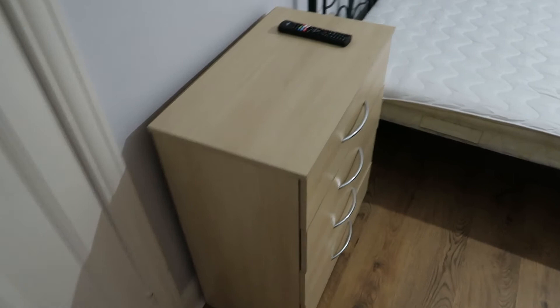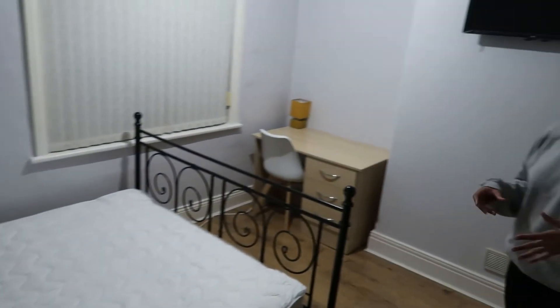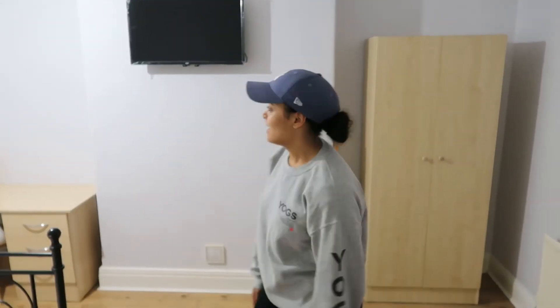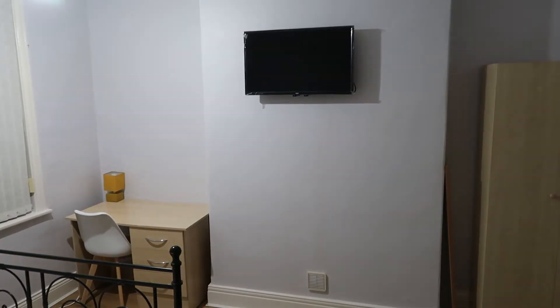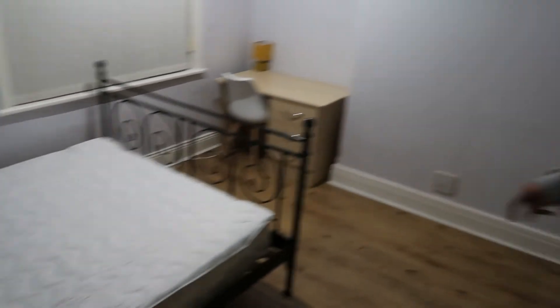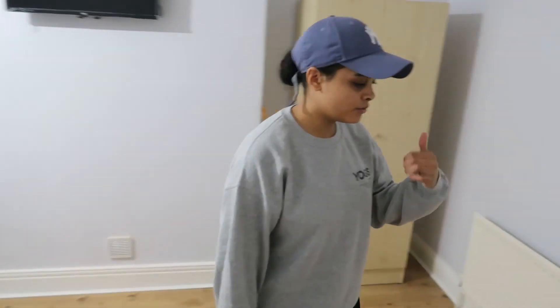Before it was looking very dull and dark in here, but now with the smart bulbs it's much brighter and tenants can control the light from their phone without getting out of bed. This is a massive space — it's the only room in the house with a king bed, all others are doubles or small doubles. So this is probably the best room in terms of space.